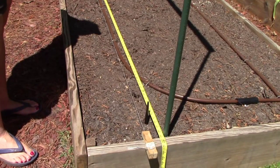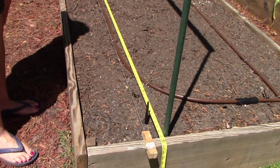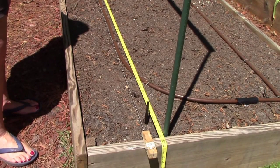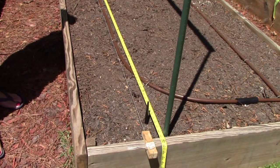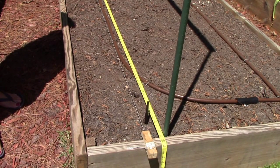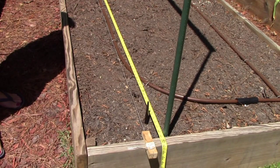Getting ready to plant — I want to show you a couple of tools of the trade. This is a brick mason's tool used to line up courses when laying bricks. We've got it stretched out across the ten-foot bed with a tape measure beside it. Some people might call us perfectionists, but we like things good and straight. My assistant — wife and best friend — is helping me today. She does not wish to be on camera, so you'll only see her hands.